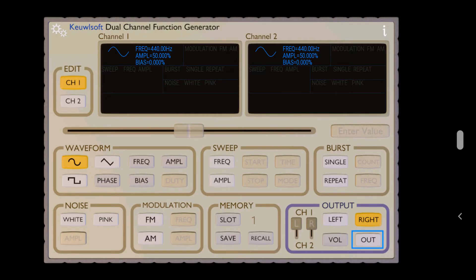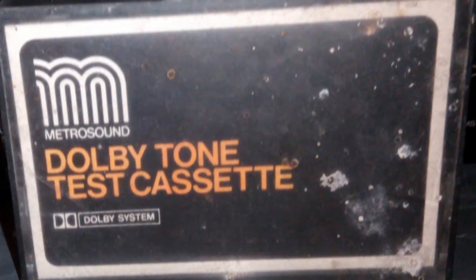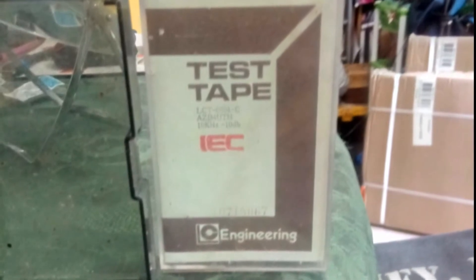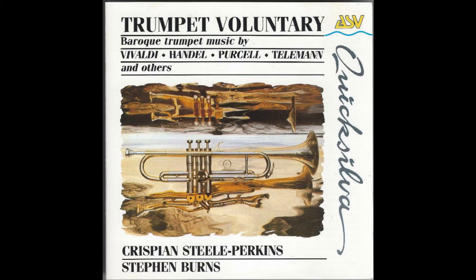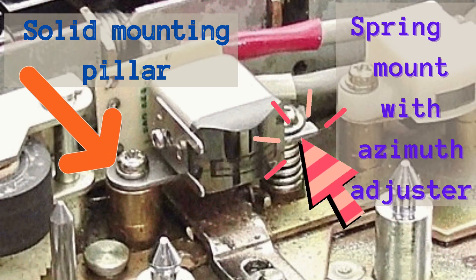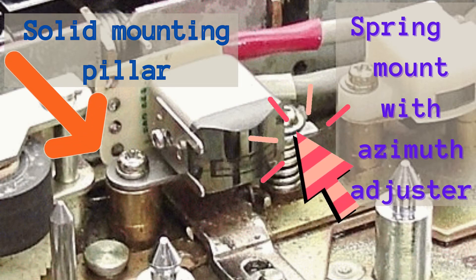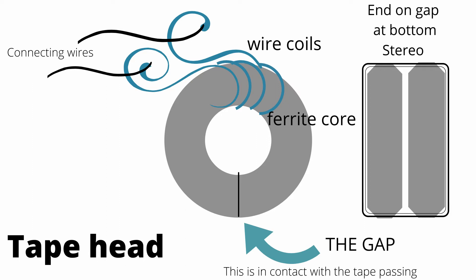If you fiddle with it and try doing it by ear — as some people advocate — you will never be happy, it will never be right. So if you can't get hold of alignment tapes, use a music cassette, a proper one with a lot of high frequencies in it, and use an app on your phone to actually do the recordings. But don't do it just for fun — it isn't fun.